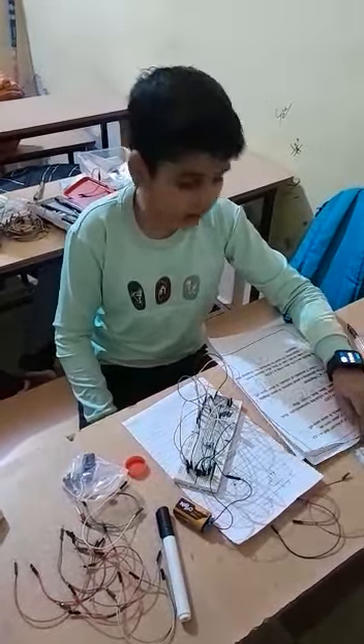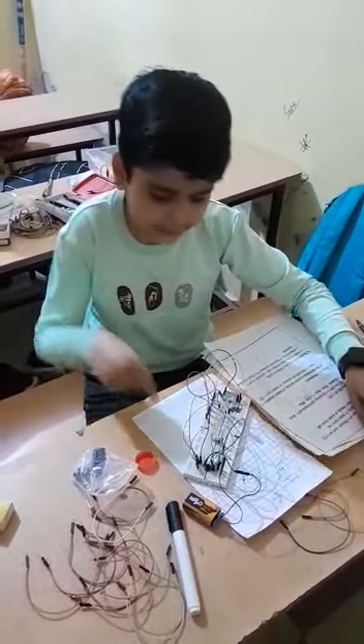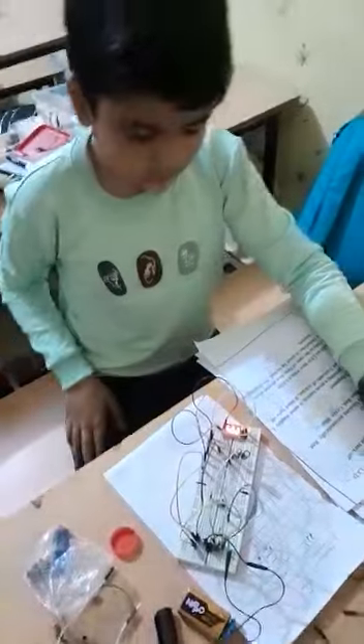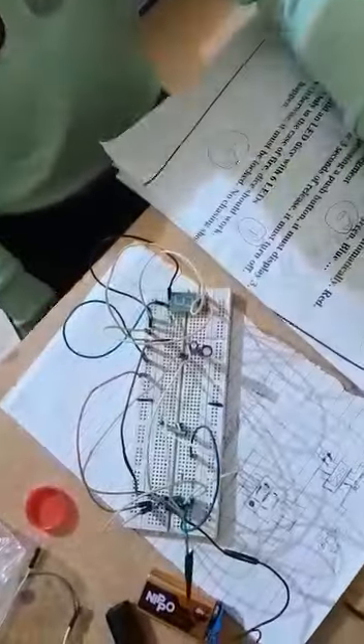My name is Anwar Nushar and today I have made a circuit in which I have taken a 7-segment display. When I touch these nails, the 7-segment must show 3, and after 3 seconds of release it should turn off. After the touch it is glowing and after 3 seconds it should turn off.